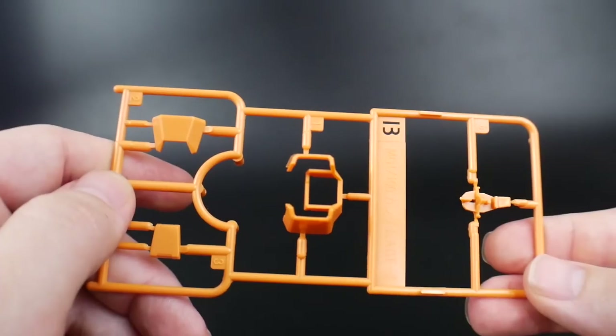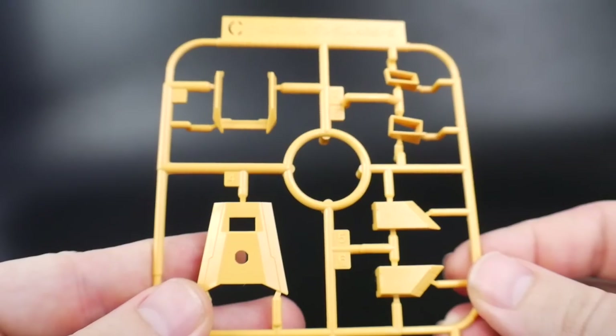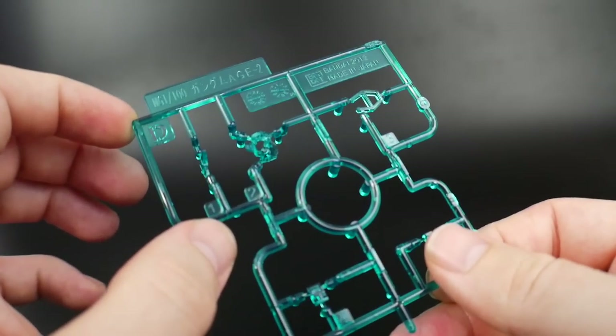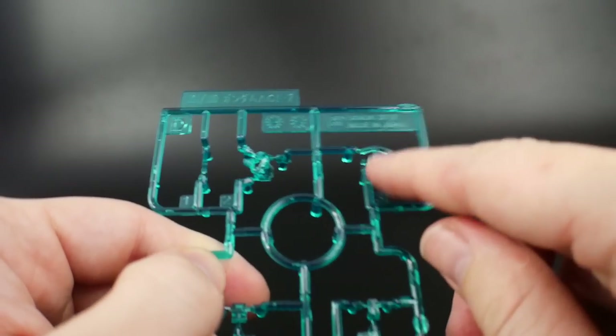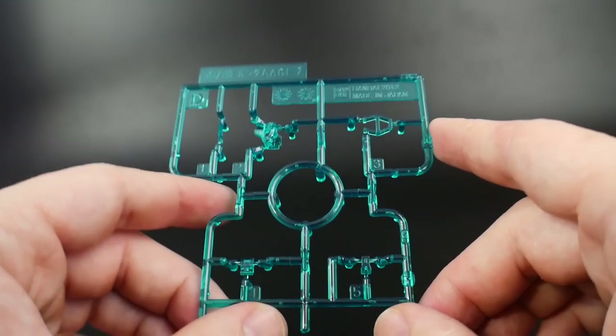And here we have runner B, which is going to be a nice orange — definitely going to be utilized for the kit. And runner C is going to be a lot of yellow. And lastly, for the old parts, you are going to have runner D. This is just going to be a lot of clear green — you got parts for the head. Looks like it's just a lot for the head, and you're going to have the AGE symbol right there. I'm pretty sure all of this is going to be utilized.